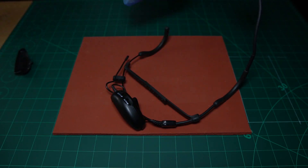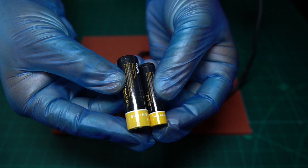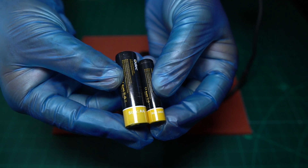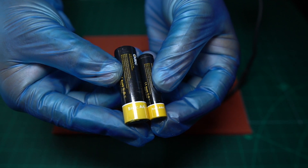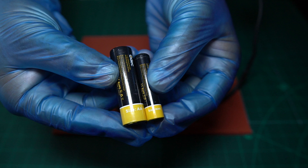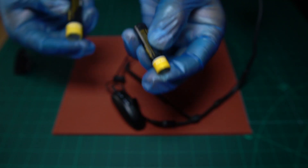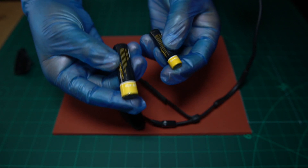There is a difference between AA batteries and AAA batteries, and I just want to quickly show you that. The one on the right is an AA battery — it's slightly larger in size — and the one on the left is an AAA battery. When you go to buy your batteries, make sure you get the AAA type, because if you try the AA it's going to be too big and it's not going to fit.